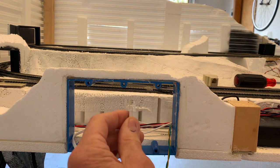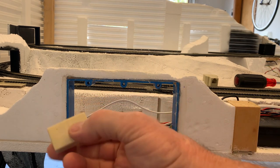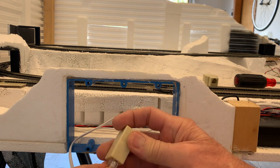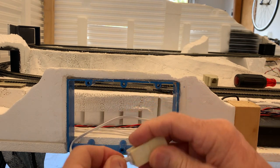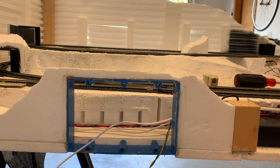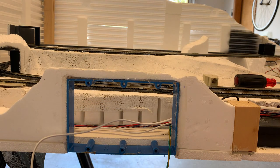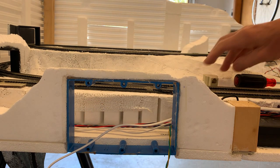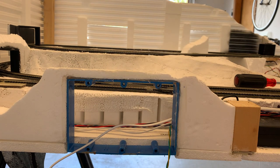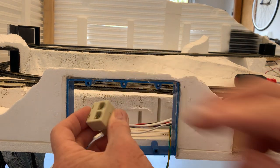For where we have only one switch on each of the controllers, we use this sort of a connector — just plug it in. Find the appropriate connector here and plug it in. Where we have two switches connected to the same switch controller, we use this splitter: one wire goes in, two come out.